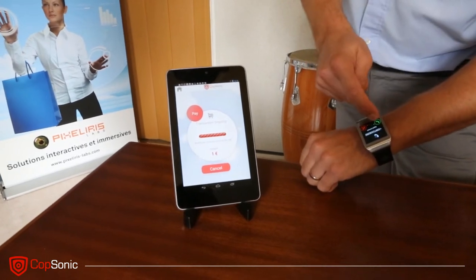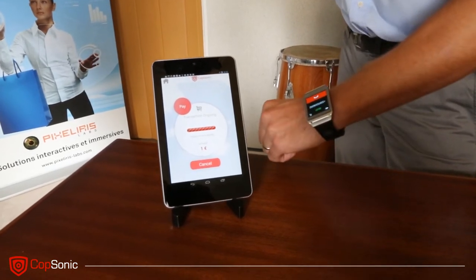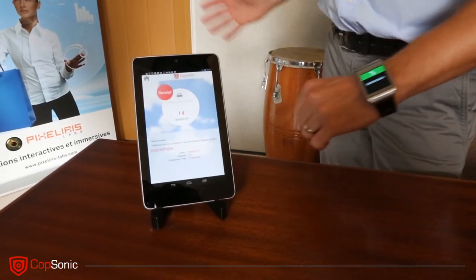My watch is just calling me, I accept the transfer. Payment has been done.